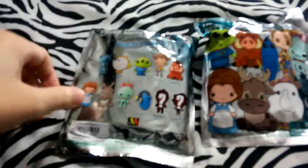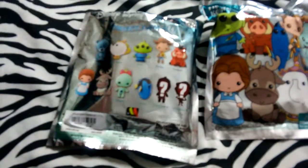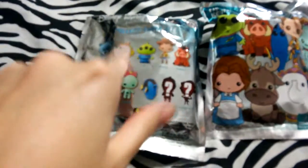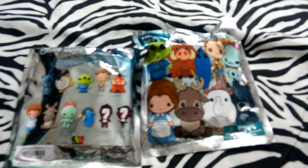I already have Mrs. Potts, and I didn't get another one — Mrs. Potts is the only one I had because I opened a Series 4 last time. So let's open these.